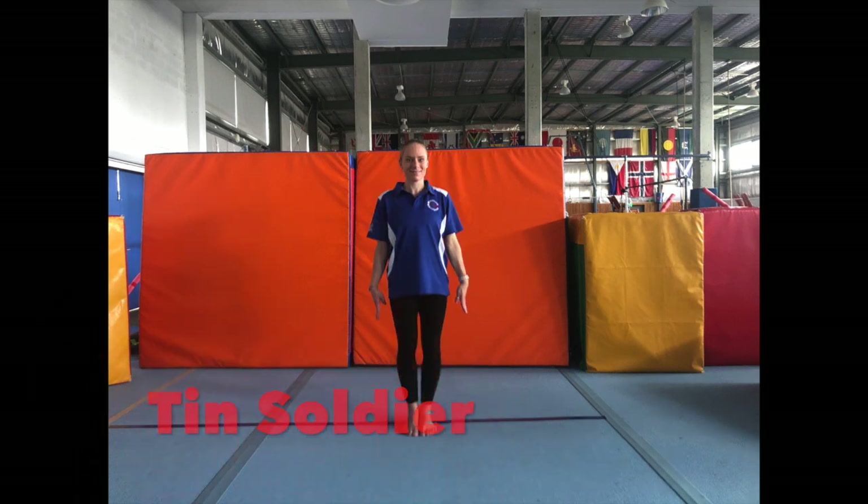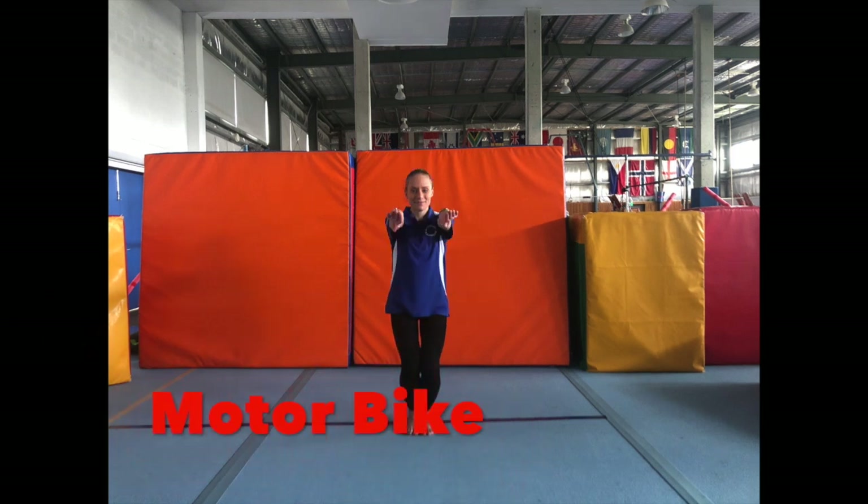Tin soldier: feet together, arms by side, standing up nice and straight. Motorbike: bend those knees, arms out in front and feet together.